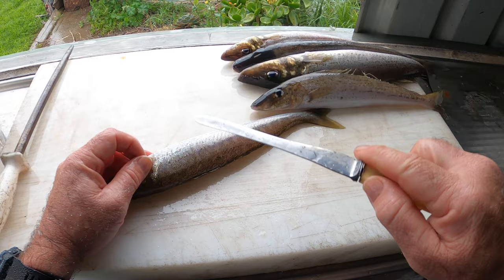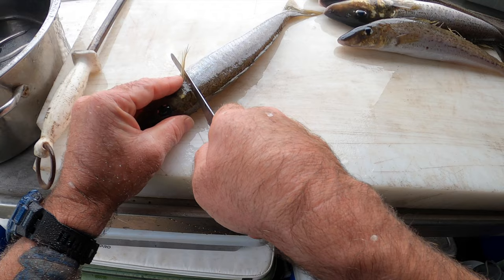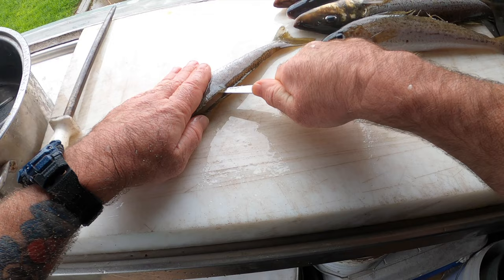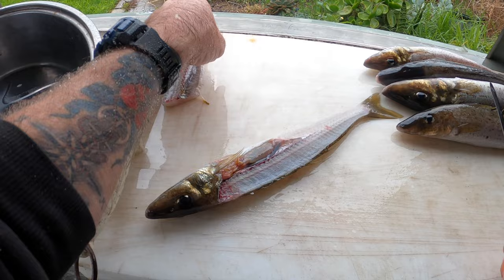All right, so you just want to go behind this fin here. This is how I do it — straight down. Turn your knife. Follow that backbone all the way through to the end. Left with a beautiful fillet like that.